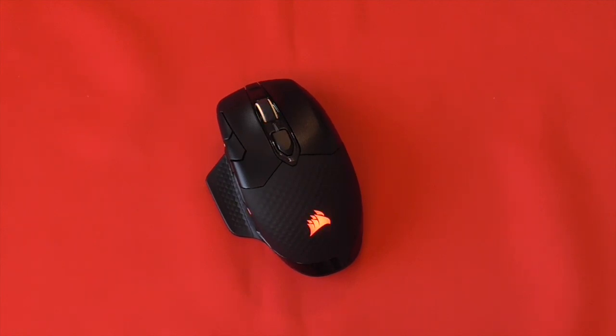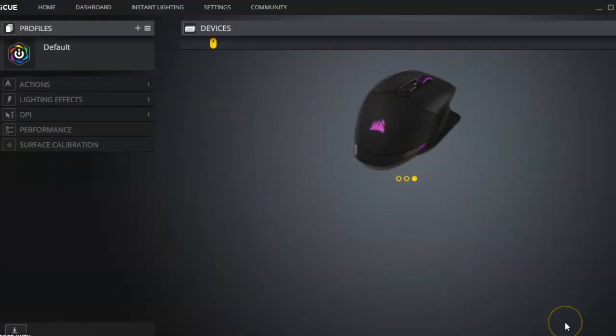So if you're looking for a mouse with wireless charging, a seamless wireless connection, dual connectivity, and an absolutely fantastic 18,000 DPI sensor, you can't really go wrong with this one.